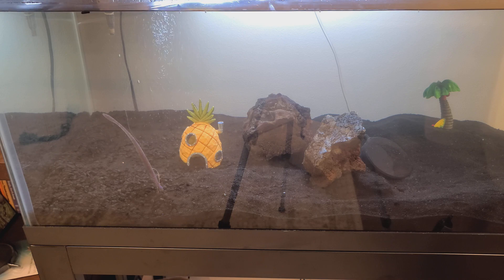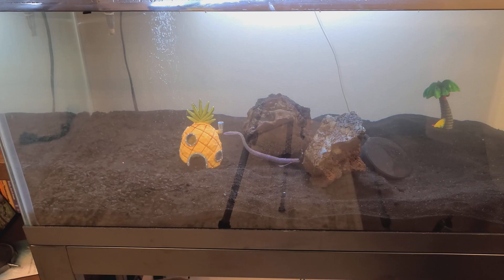So my daughters, as you can see, each picked out a little decoration for it. Are you ready kids? But we couldn't let it stay boring like this. We needed to add some life to it and go out and catch a micro pet. That's what we're going to do today.